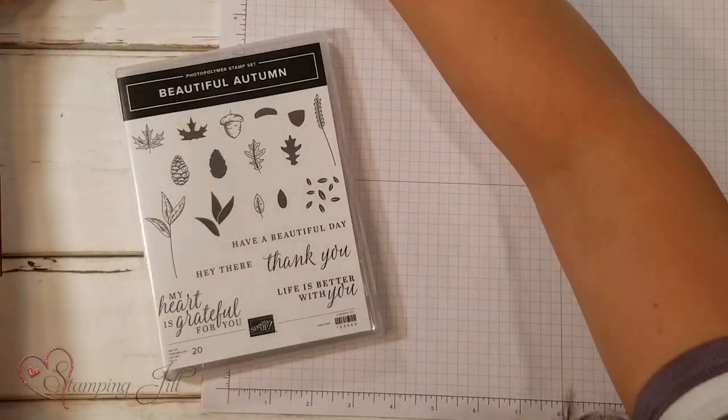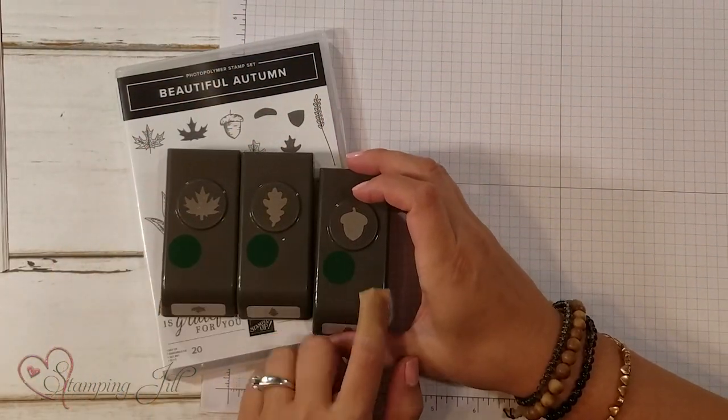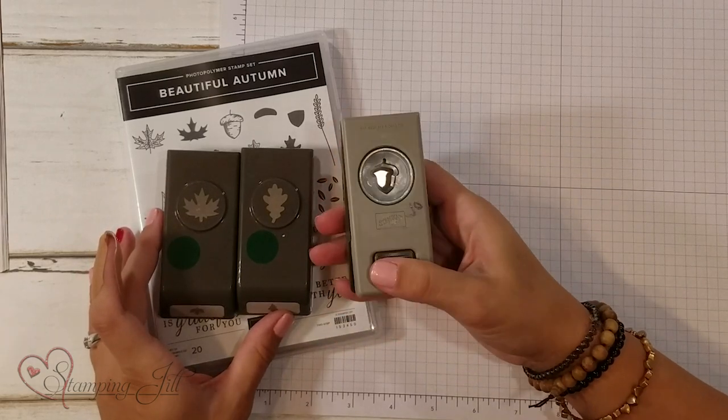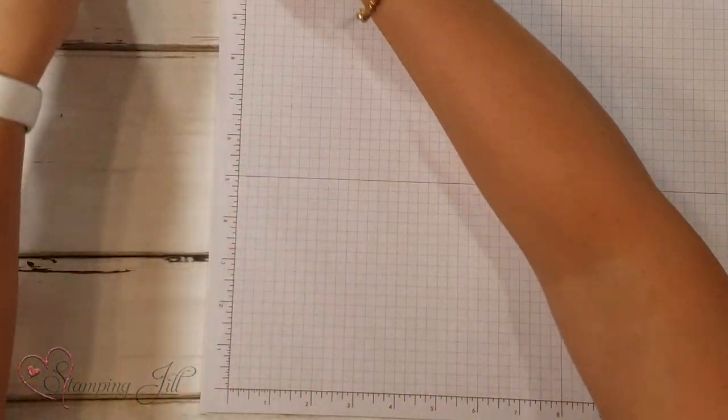The bundle comes with the stamp set and these three punches — two cute little leaves and then an acorn punch. They're just a little bit smaller than our typical punch, but they are just as high quality and so easy to use.